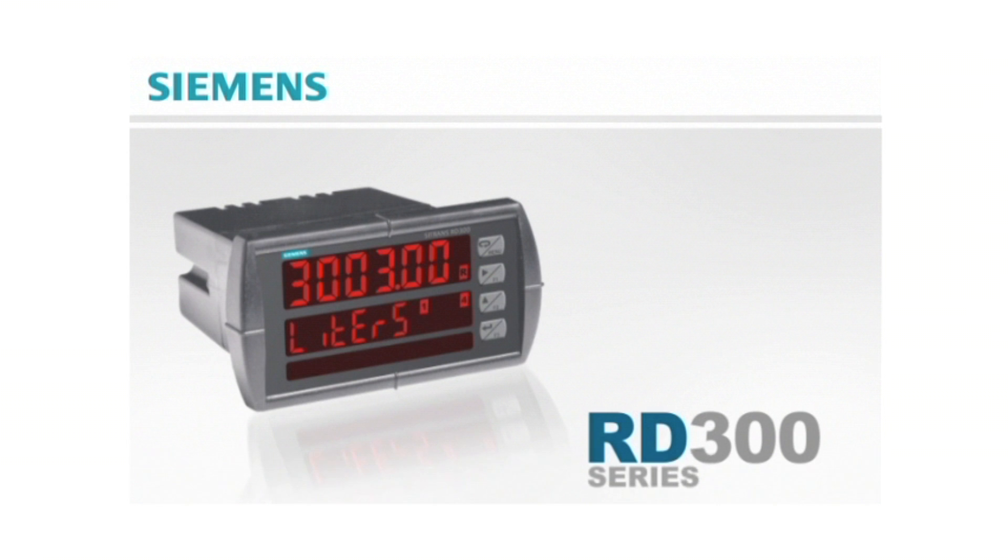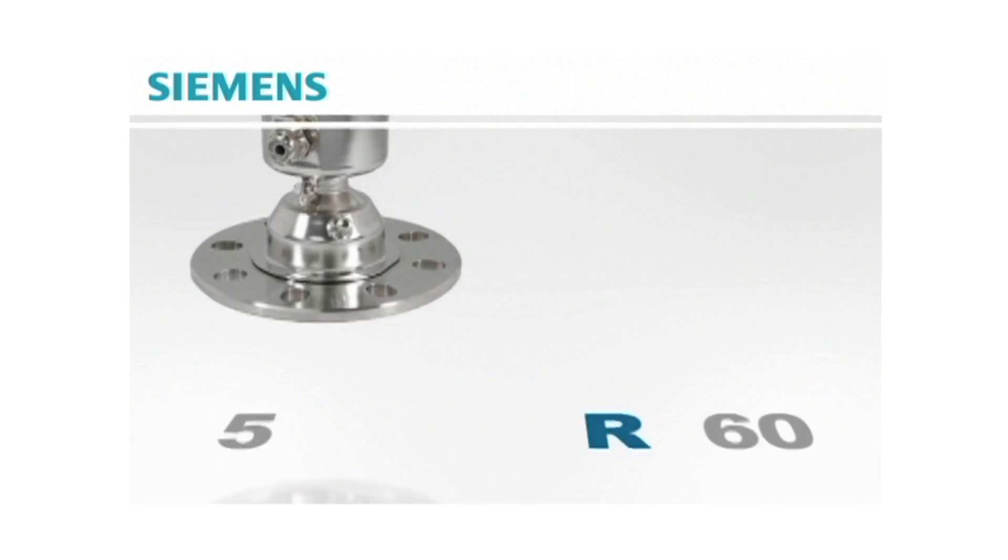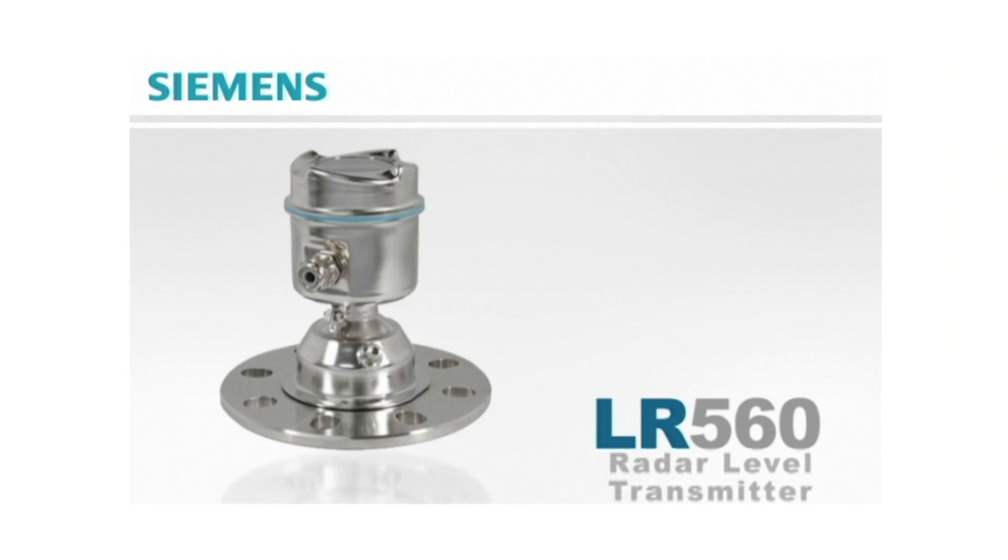The Siemens RD300 series is a powerful line of 1/8th DIN panel meters that boasts advanced functionality for flow and level applications. These meters can work with devices from a wide range of Siemens product groups, from automation to energy. The RD300 works great when paired with Siemens other products, including the LR560 radar level transmitter.